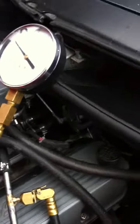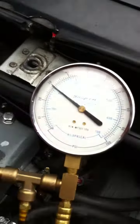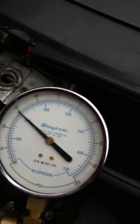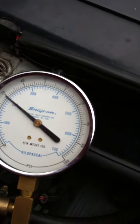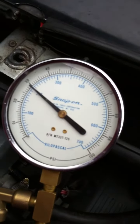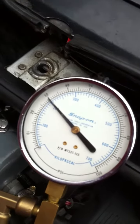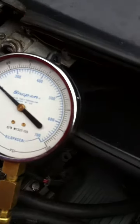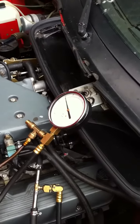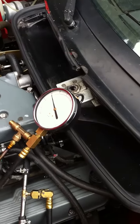Ok, what I'm going to do now is pinch the return line off. Return line is pinched solid right now. You can see it's still at 30 pounds. Pinched again. To pinch the return line, the pressure should double at a minimum. So the pump has zero volume left.